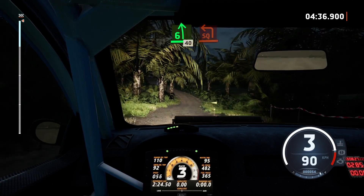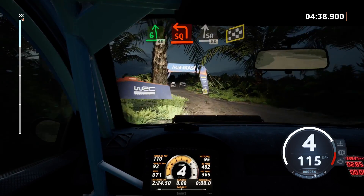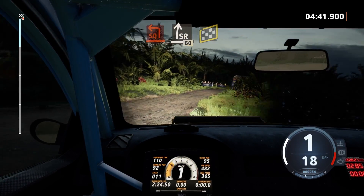Slowing, 6 left, 40, turn square left and slide right, 60, overfinish, 5 right to stop.